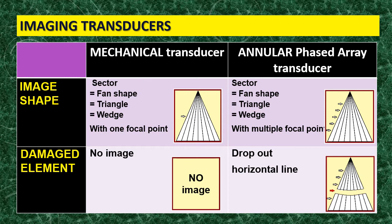What happens if the active element is damaged? In the mechanical transducer, with its single element damaged, you get no image at all. But in the annular phase array, if one of the active elements is damaged, you get a transverse horizontal dropout line — a line that runs from side to side of the image, coinciding with the focal point of the damaged element.